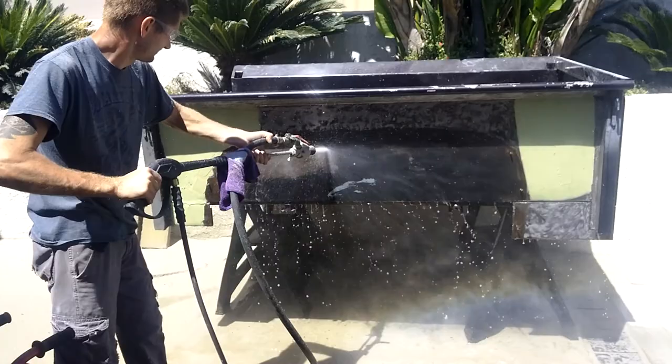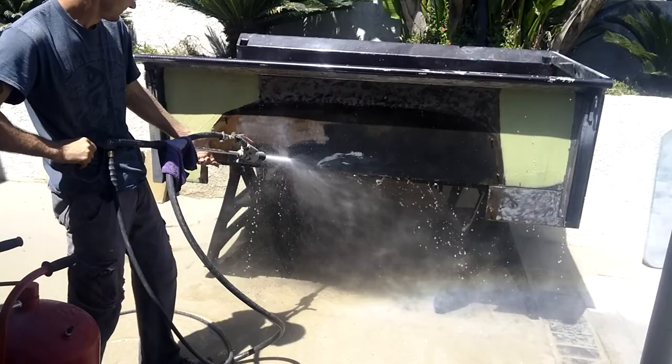It looks like it's a little harder on the Bondo, but it seems to be taking off the paint and the rust pretty well.